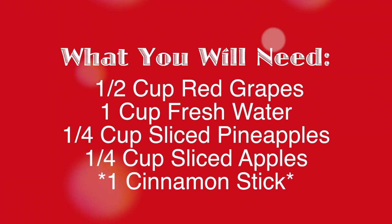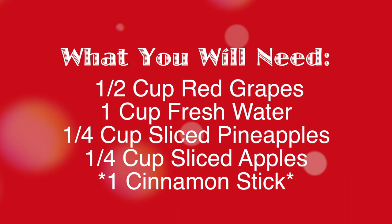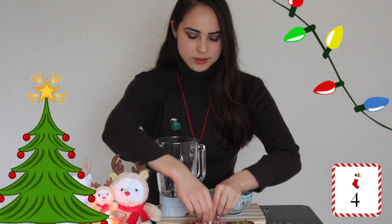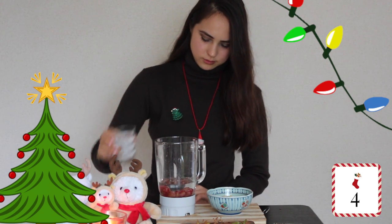Today I will be showing you how to make delicious fruit punch. In a blender, we are going to add red fresh grapes, and then we are going to add fresh water, and then we are going to quickly blend this all up.